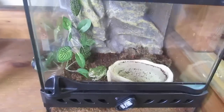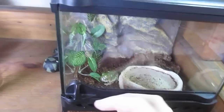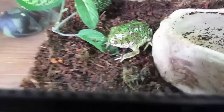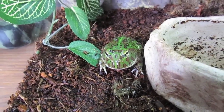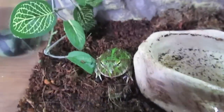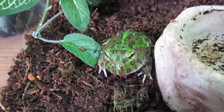Hey guys, it's Steven from HerpCare101, and today we're going to do a care video on Pac-Mans. Right now he's out of his burrow — there he is. His name's Daryl. He's cute. Got him at the Hamburg Reptile Show. He's a good little guy.